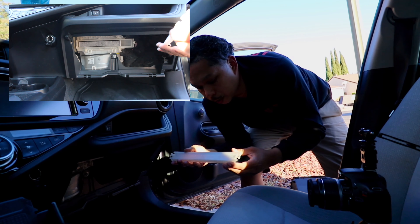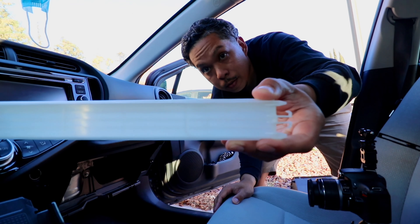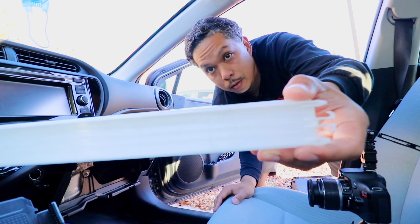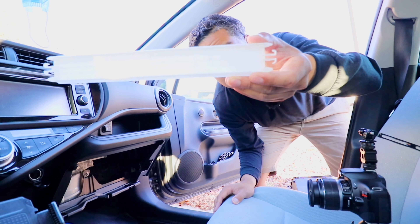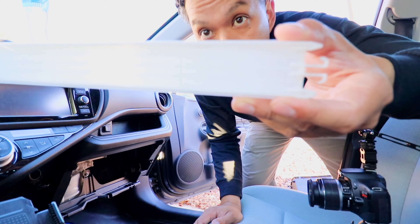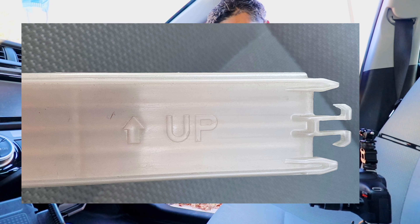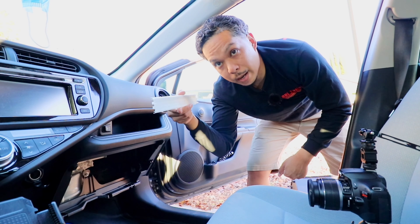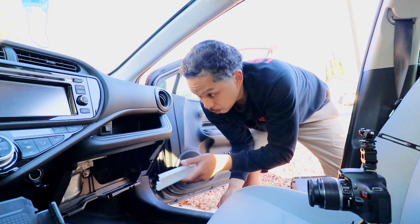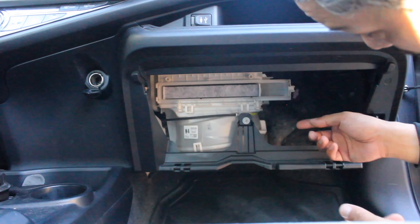Now this was one of the things that Jack pointed out. There's an up arrow on the plastic piece — I'll attach a picture if the camera doesn't focus on it. Make sure that the up arrow faces up when you install this back onto the tabs. Here's the filter.